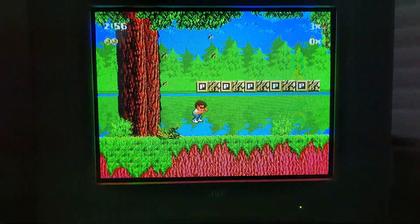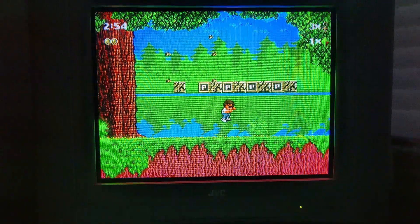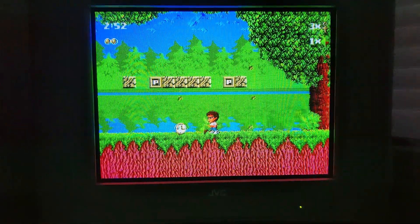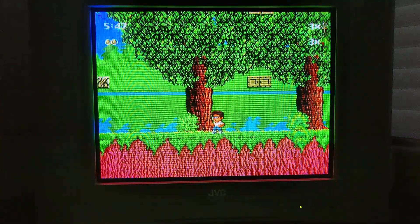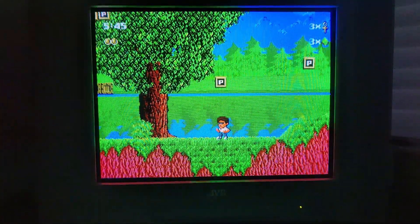Next up, we have Kid Chameleon for the Genesis. Please ignore the wavy wood grain lines on the sides — this is something that my camera is picking up. They are not visible to the naked eye, so you can just pretend they're not there.